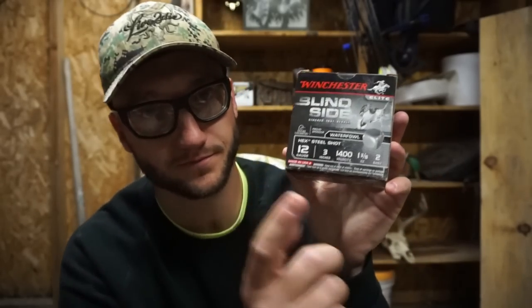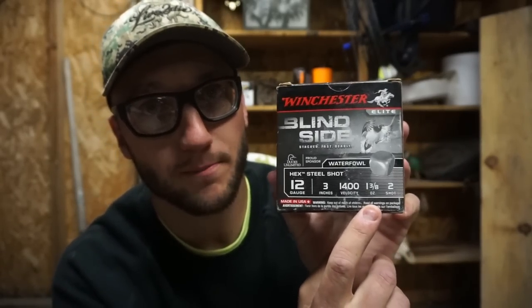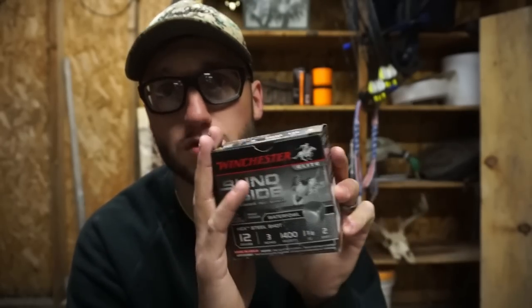To wrap up: always buy the load size for what you're going to be doing. This ounce-and-three-eighths is my long-range goose shell. I never go under an ounce and a quarter even for ducks — anything under that is just too light. You need that ounce and a quarter to get the job done, but that's just my recommendation — you do what works for you.